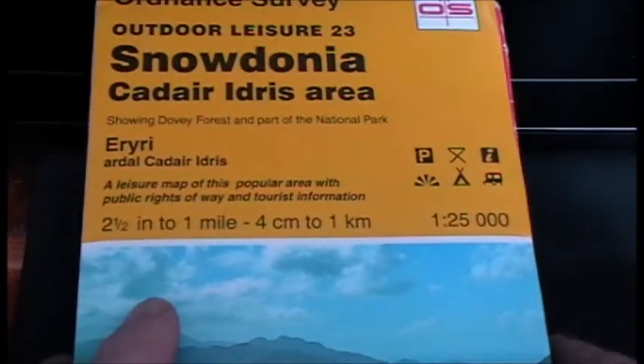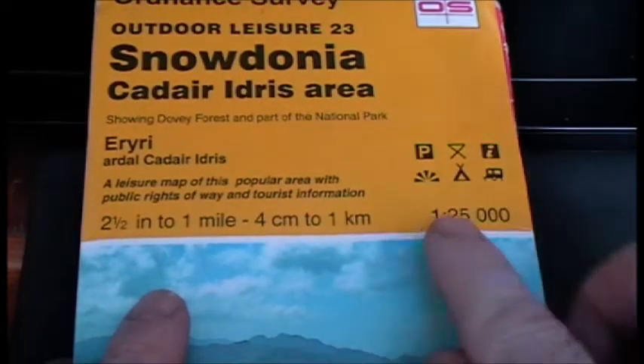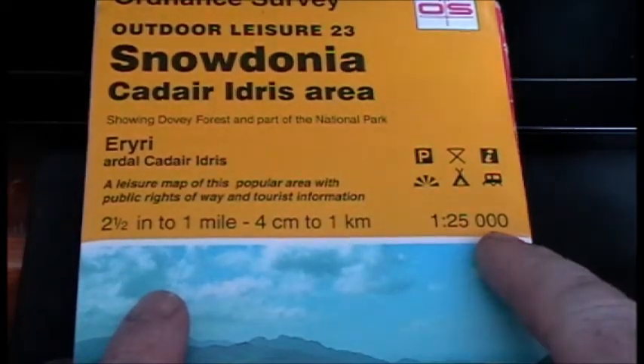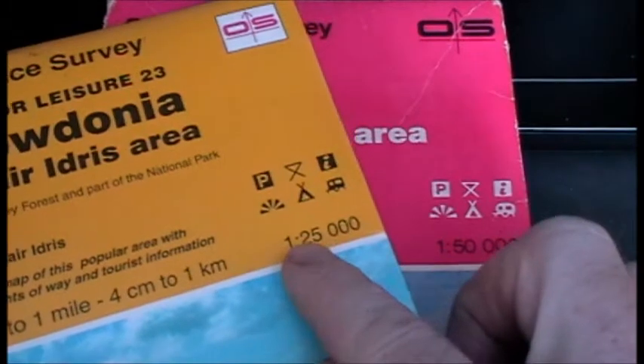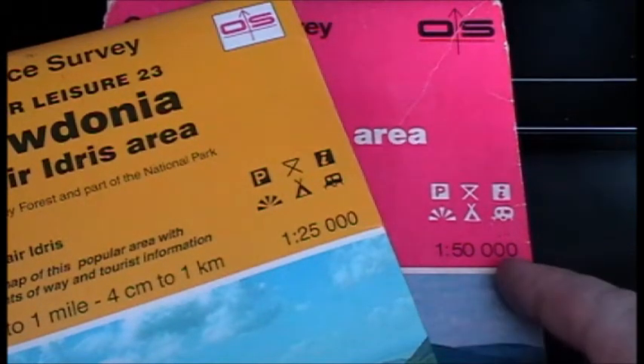This is just a video explaining map scales. When you buy an Ordnance Survey map, it'll give you the scale on the front of the map. It'll have a 1 to 25,000 or 1 to 50,000 ratio.